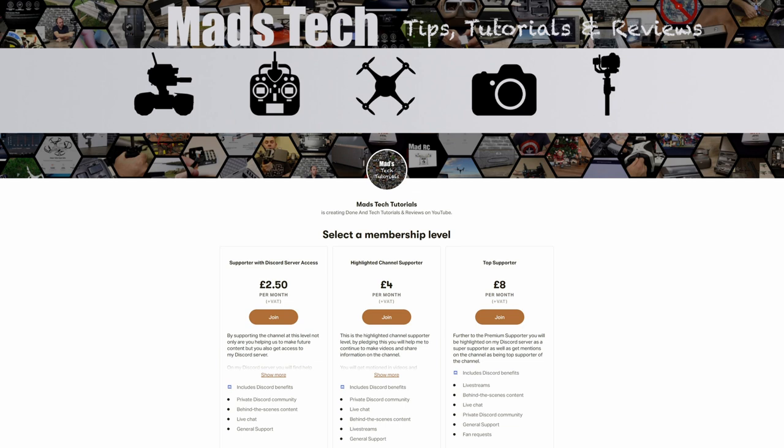If you found this video interesting and useful, please let me know in the comment section. If you'd like to support us to keep making content like this, please check out the links in the description to my Patreon — it is only through the support of my Patreons that I'm able to keep making content like this on the channel.